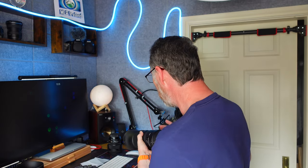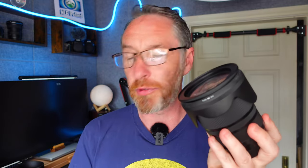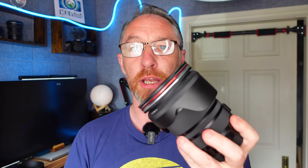With my other lens, the 24 to 105, I have a simple adapter to go from 82mm up to 95mm. And again, the exact same filters just connect on — it's really seamless.